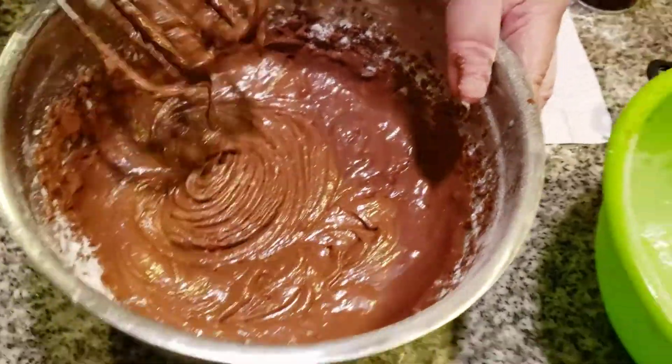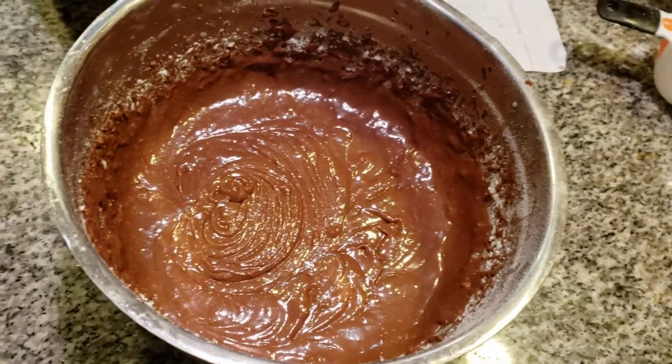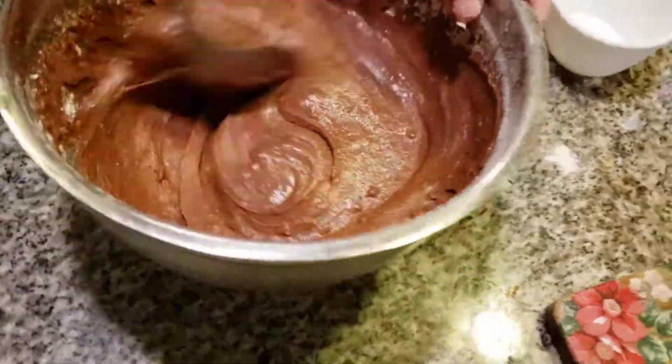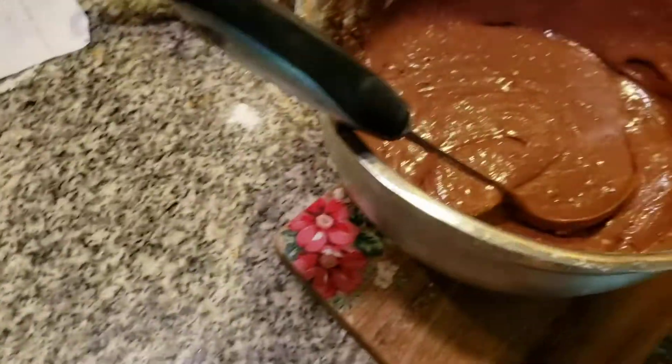Now look how fluffy this is coming along — it really looks very fluffy. I'm going to mix this up and make sure everything is out. Now we're going to grease the pans and then we're going to bake this. See how fluffy this is? This is what you want with batter. I'm going to grab the pans. Somebody told me parchment paper often prevents sticking, so we'll see what happens today.